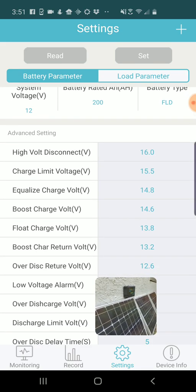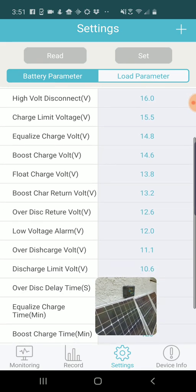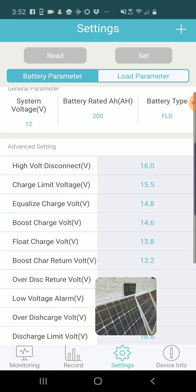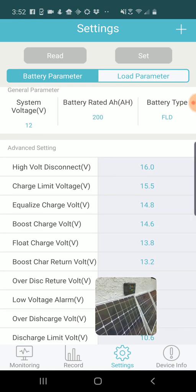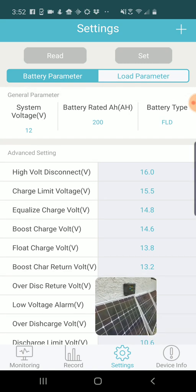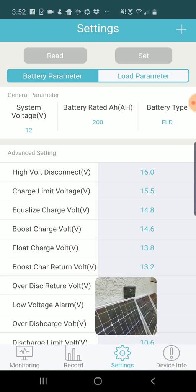If you go into the Settings tab at the bottom, you can set some basic parameters for the system. I usually just leave those set to the defaults — I think that tends to work fine. But if you have a different battery voltage or a different definition of high and low power, you can go in and make that switch. You can also change the battery type, its rated amp hours, and voltage.